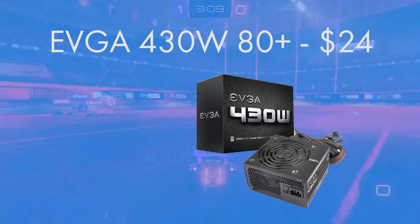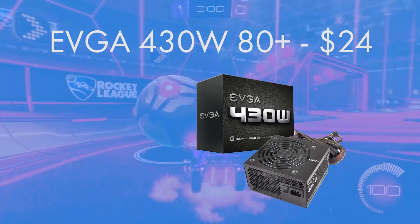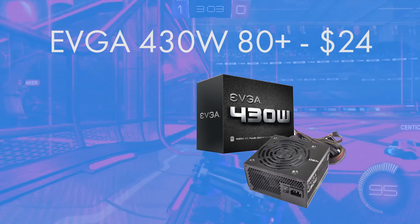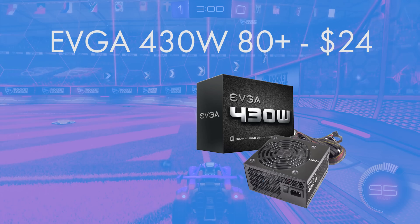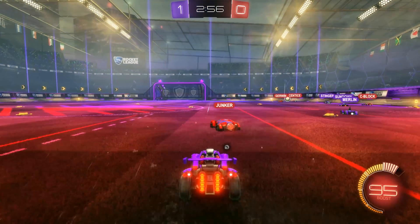Talking of power supplies, EVGA's 430W gives enough wattage to keep this build nice and juiced up. The 80 Plus certification will guarantee that this power supply will run above 80% efficiency at all times, also increasing the longevity and lifespan of the whole build.